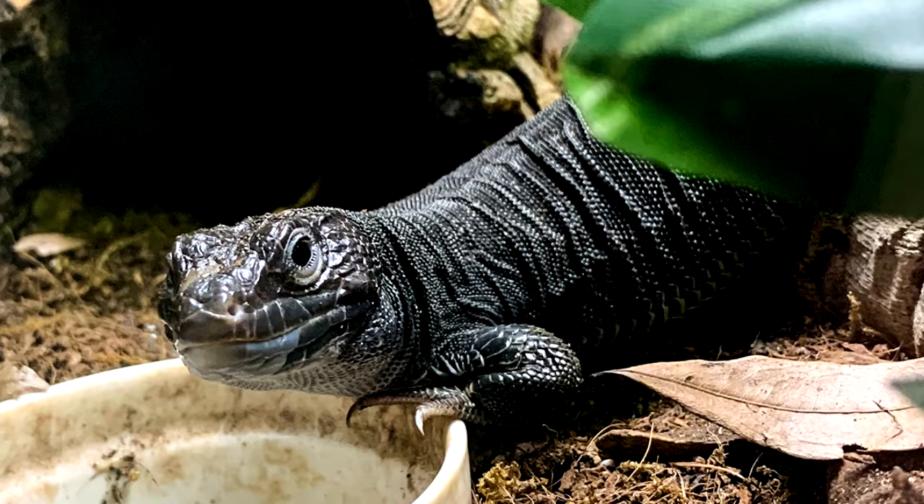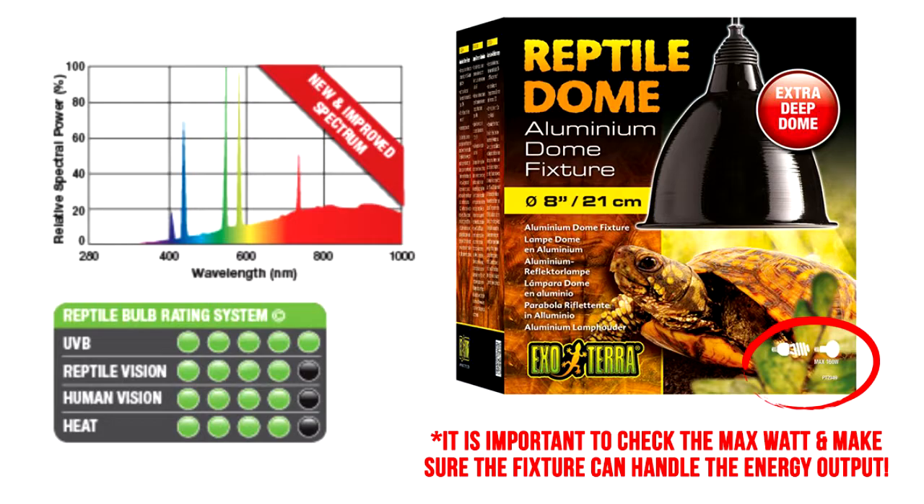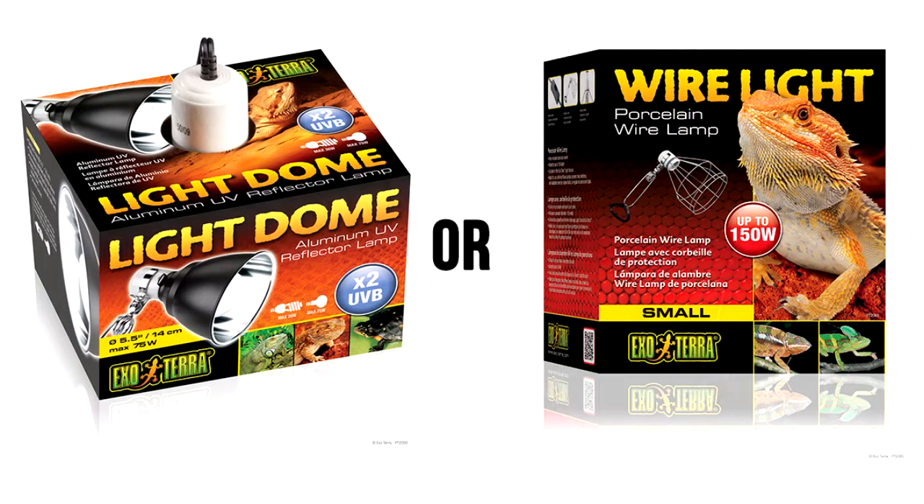There are two more commonly available bulbs I want to touch on. One of them is the ExoTerra Solar Glow. The ExoTerra Solar Glow is a Mercury Vapor bulb — it produces heat and UVB light at the same time. At home I keep a Melanistic Jeweled Lacerta and this is the bulb I use for his basking spot. This is a high UVB output bulb. You cannot use the ExoTerra canopy to house this light — it will burn it to a crisp — so you're going to want to get a classic ExoTerra dome light instead.